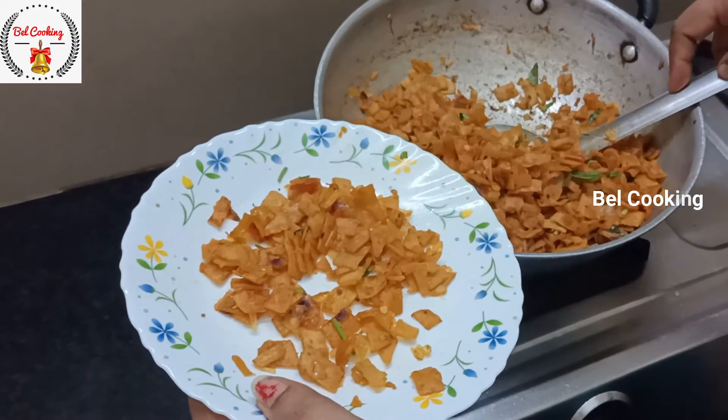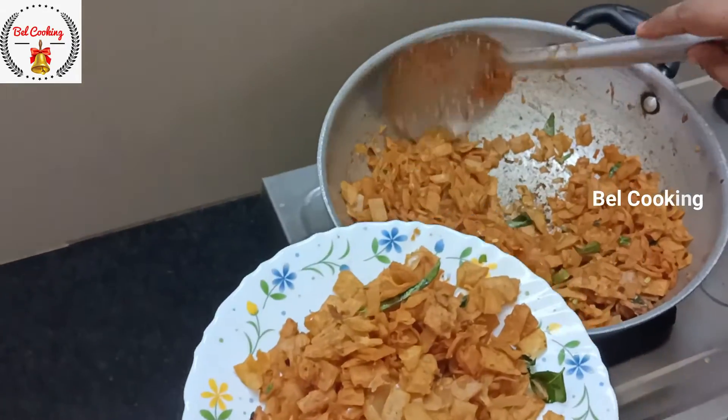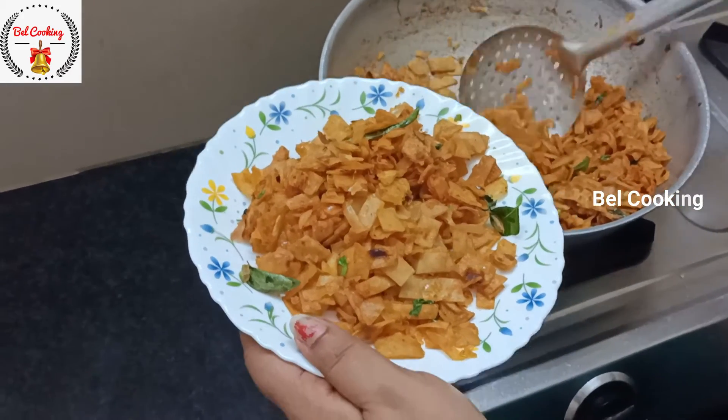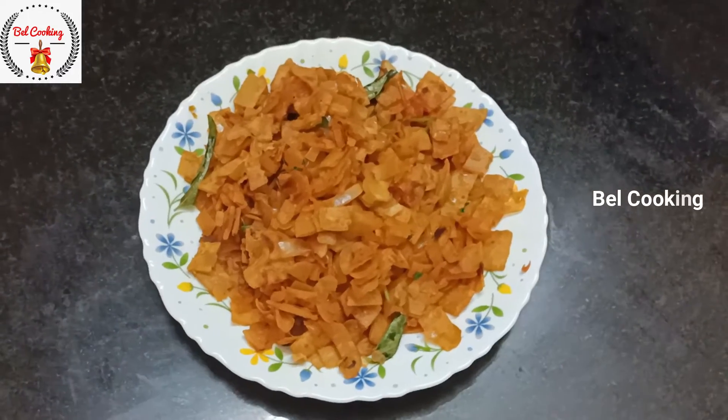If you are watching the video, please comment. You can be very happy. Subscribe and share with your friends. This is your Bell Cooking Channel. I'll see you in a new video.